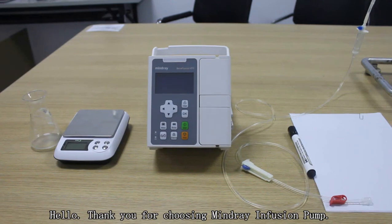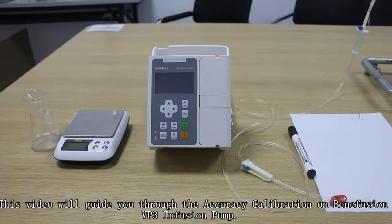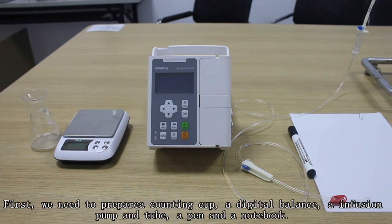Hello, thank you for choosing Myron infusion pump. This video guides you through the accuracy calibration on Benifusion VP3 infusion pump.